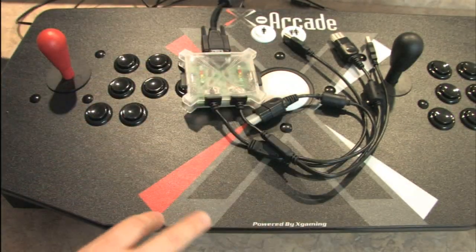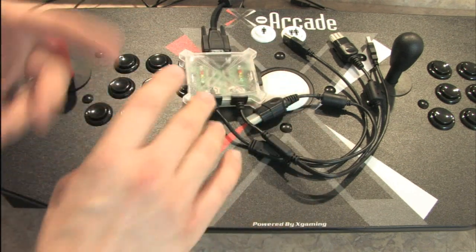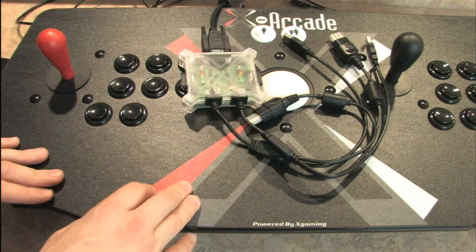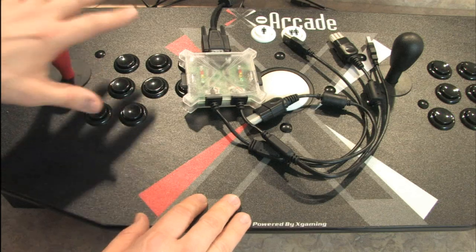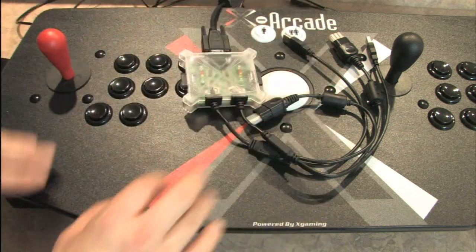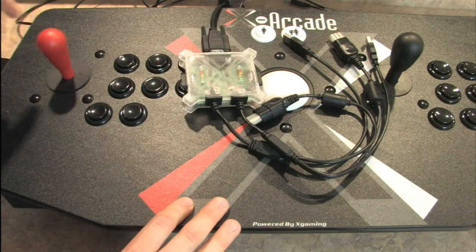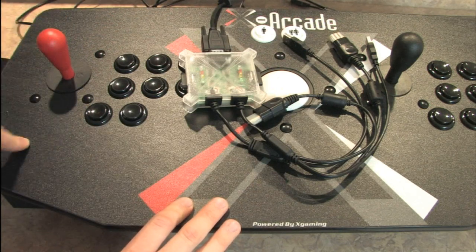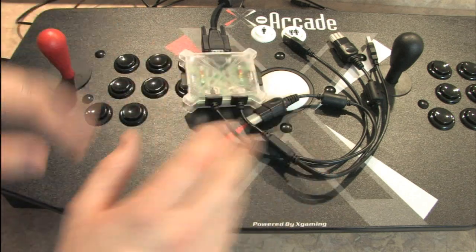I've used this controller for games like Street Fighter 4, Thunder Force 5, some of the games on Neo Geo station — basically any arcade style game where I want a good heavy controller. And hopefully you've watched my review where I modified this controller with a HAP competition joystick, which is awesome for fighting games and spaceship shooters.